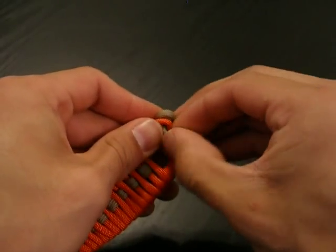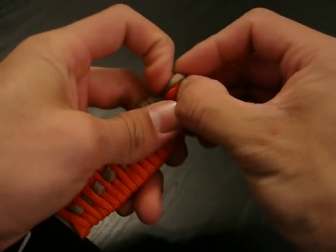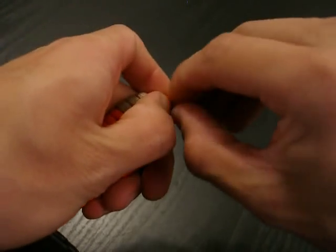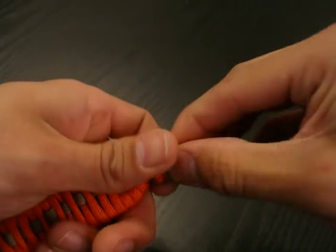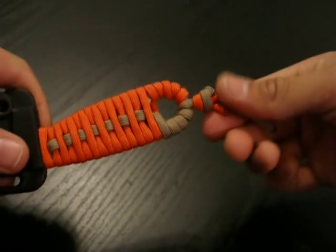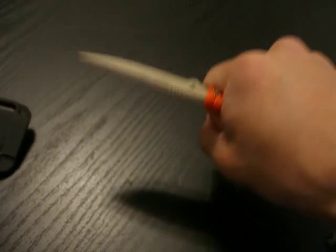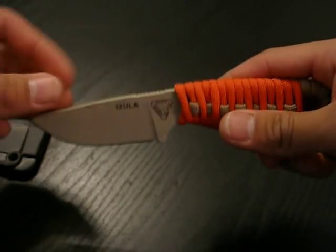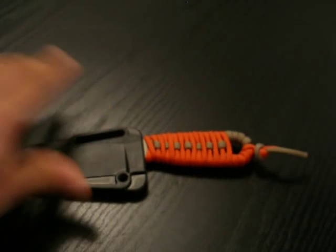And this is the basket weave paracord wrap. I ran out of room, so make sure you have enough room when you're tying the end knot. But as you can see, that's what it looks like — it gives you extra grip and added comfort when using your skeletonized knife. Please stay tuned for more paracord wrap videos because I have at least three more that I would love to show you. Y'all have a nice day and see y'all soon.